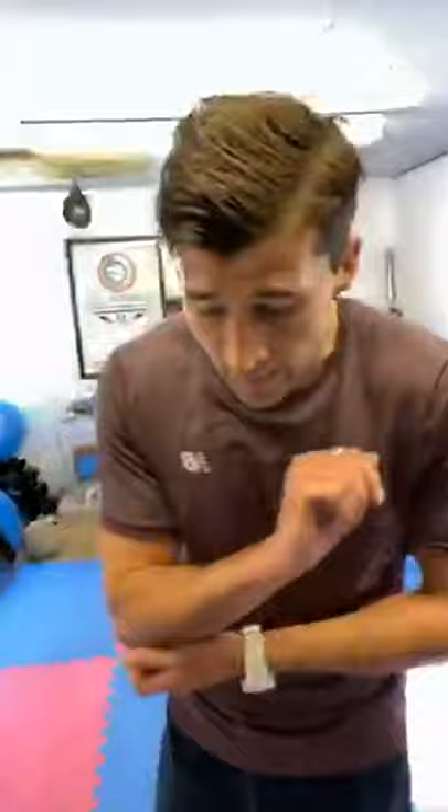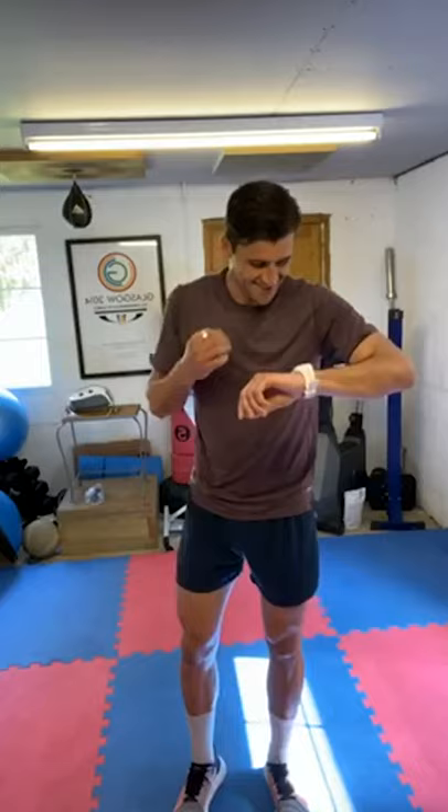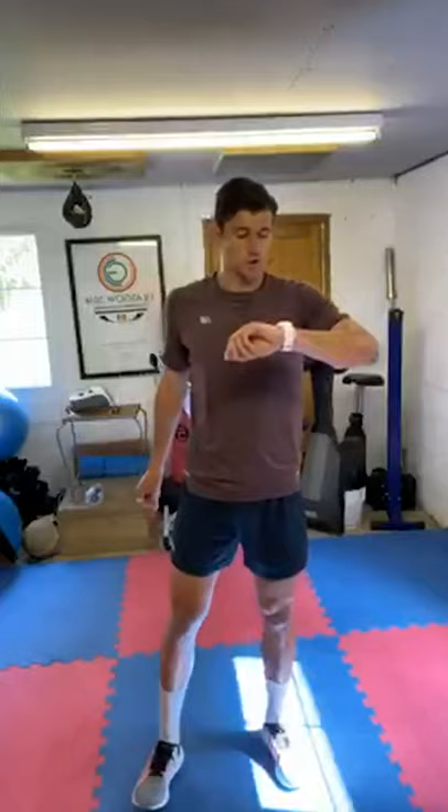10 seconds. Same again: squat jumps, burpees, press ups, high knees, split squats, mountain climbers, MMAs, toe taps, speed skating. He's not gone, I can hear him. Sorry you can hear him. Five seconds — squat jumps, okay? Two, one, let's go!